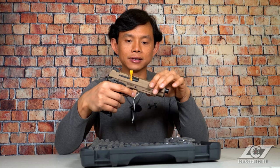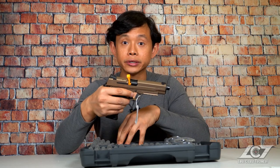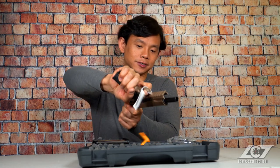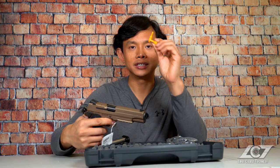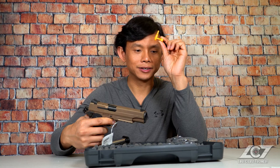Before we look further into the gun, let's go ahead and clear it to make sure we're not shooting up the studio or making things go boom that I did not intend to. It's cleared — chamber flag. Never throw these things away; I know a lot of you may be tempted to toss it, but don't, because a lot of ranges actually require you to have this.